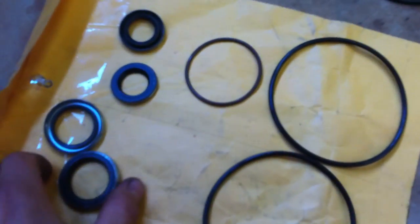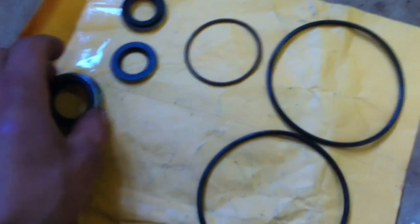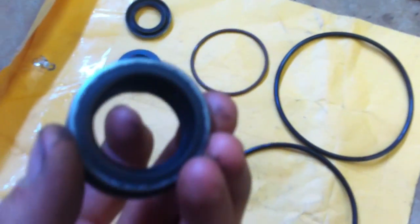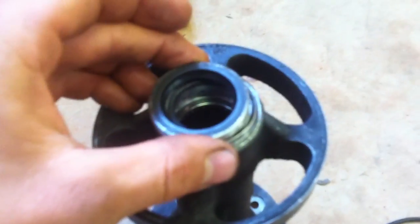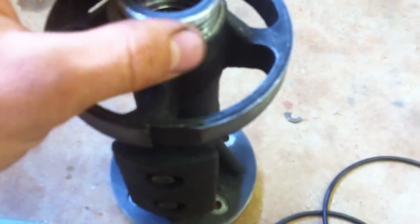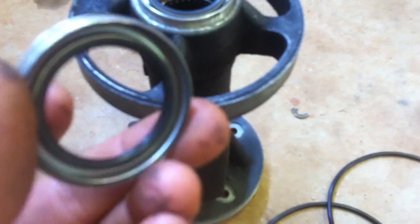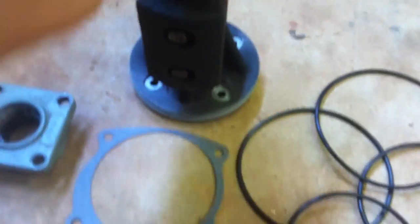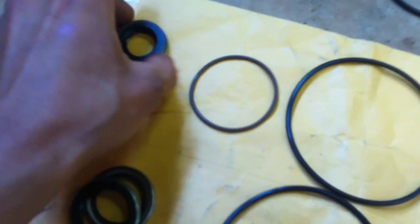I already went through and picked out my seals. These are the two bearing carrier seals right here — they go back to back, they go in here like that, back to back. You've got to make sure the lips face in the right way: this lip goes out, this lip goes in. This holds oil in, that holds oil in, this holds water out.